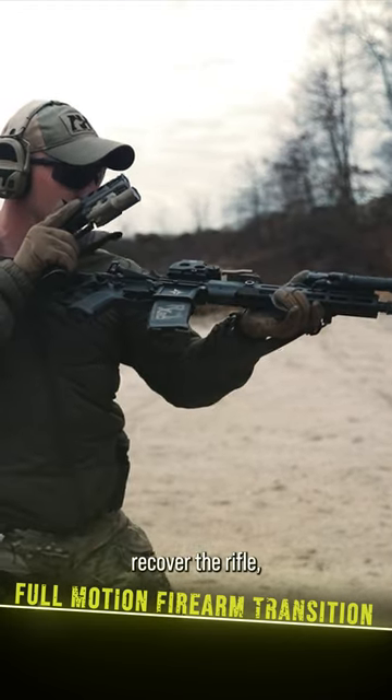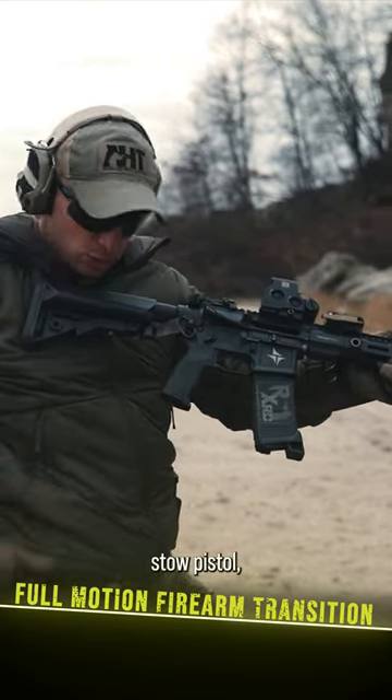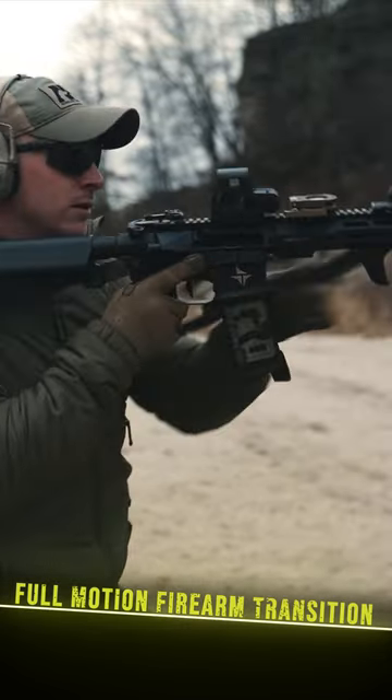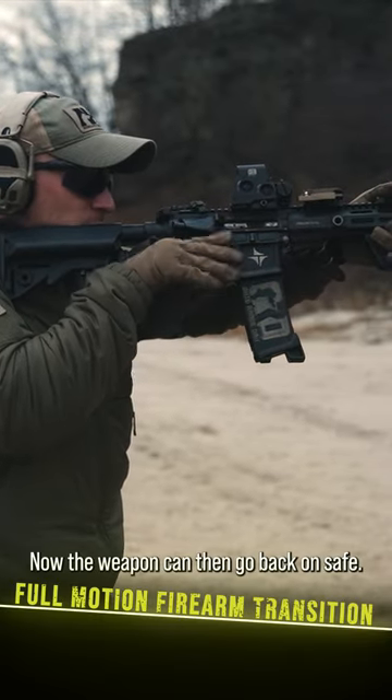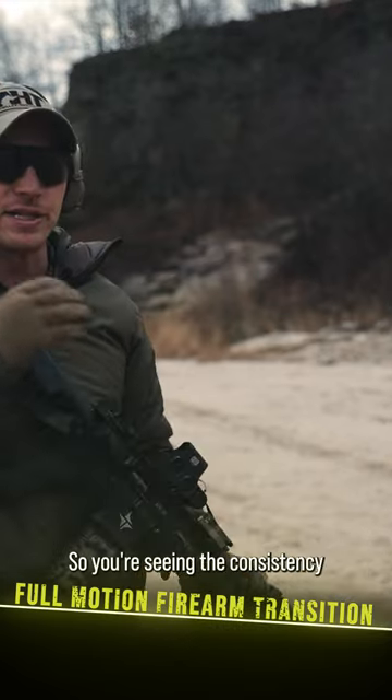Pause, recover the rifle, observe the empty chamber, stow pistol, fix rifle. Now the weapon can then go back on safe. You're seeing the consistency within the process.